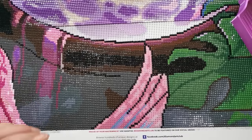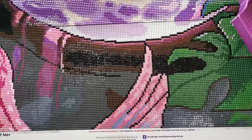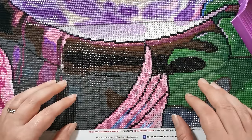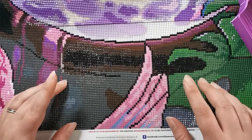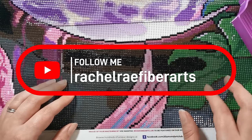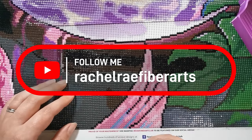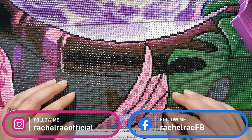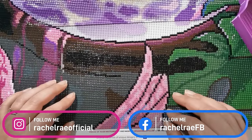Probably more so these days than actual diamond painting, but welcome to my diamond painting channel. If you'd like to check out my other channel it is Rachel Ray Fiber Arts. You're welcome to join me there, and I'm also on Instagram as Rachel Ray Official and on Facebook as Rachel Ray FB.